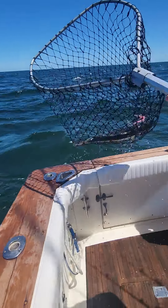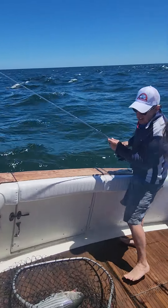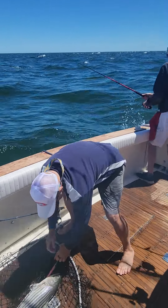There we go. That's in the boat. Nice job, nice job.